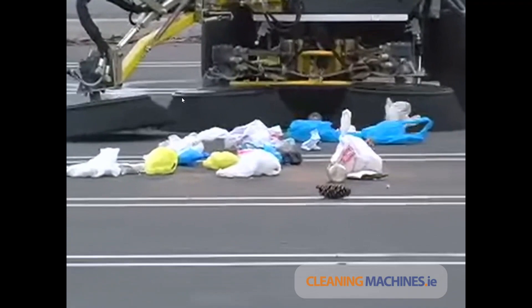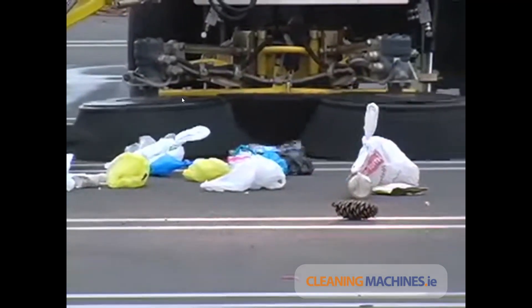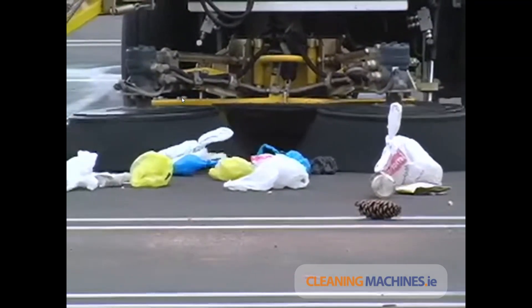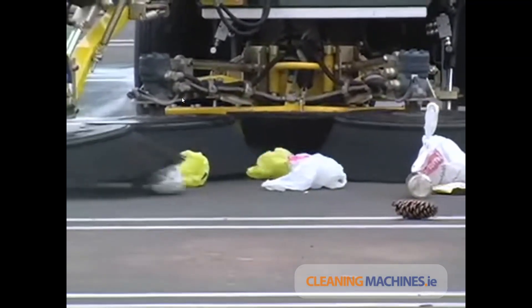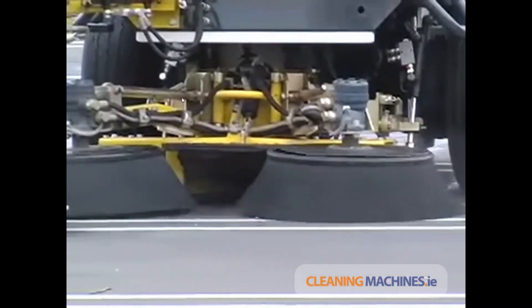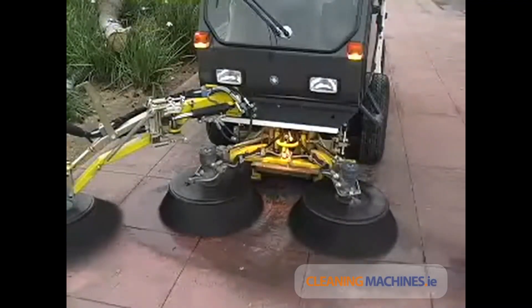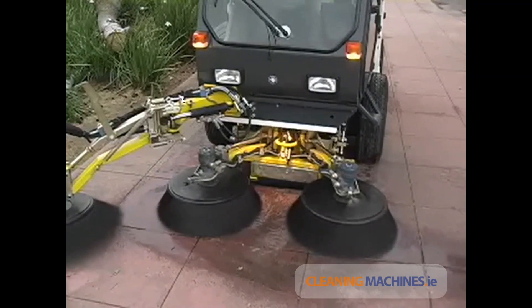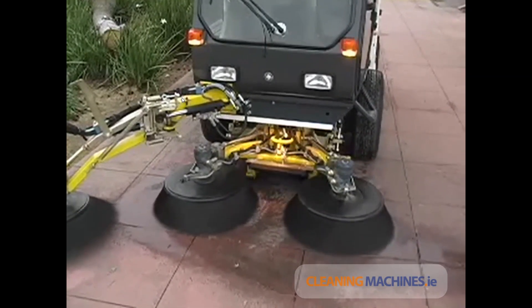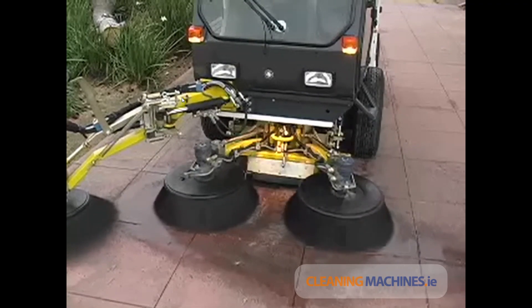The RS line of sweepers have become renowned worldwide for their ability to address all kinds of debris commonly found on sidewalks and streets. The vacuum mouth on the RS sweepers is optimized for capturing the full array of debris typically found on streets. The litter flap is controlled by the operator and is open to capture large bulky debris, and closed to further accelerate the airflow and deeply clean fine debris from the pavement.